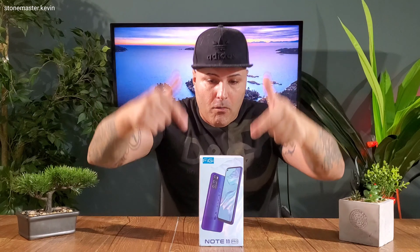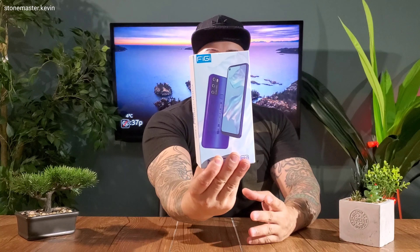Before we start, make sure you smash that subscribe button and hit the little bell in the corner so you get a reminder every time I make a new video. Alright, let's open this — that's how the box looks, guys.